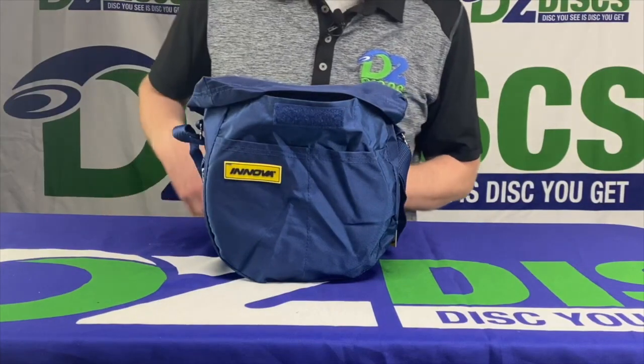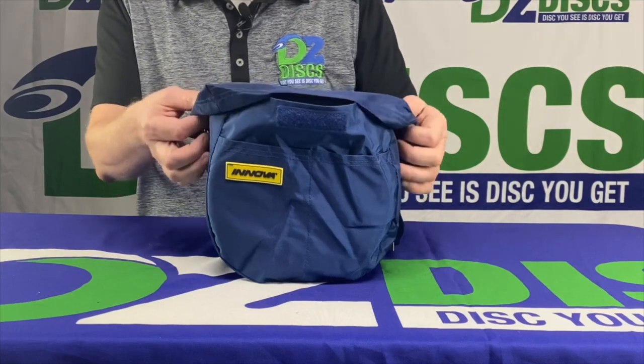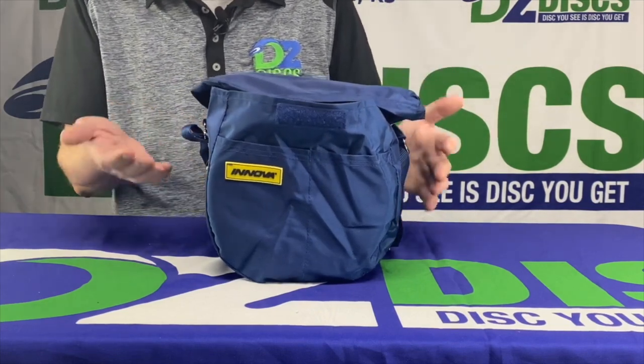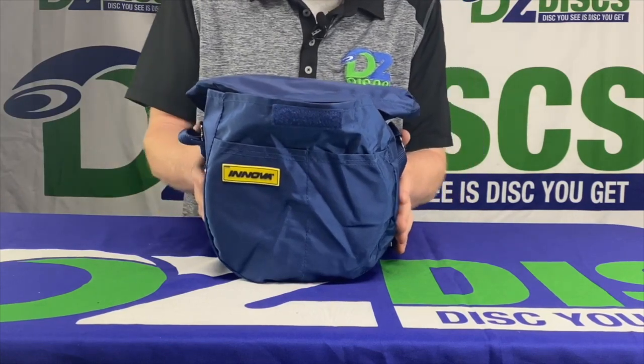This is the Weekender Go Bag by Innova. This is a very basic small bag. It holds the most discs of any of the small entry-level bags. It's only advertised as holding 8 to 10 discs, but we can easily fit 14 or 15 discs in here.